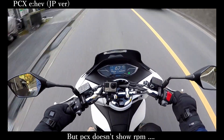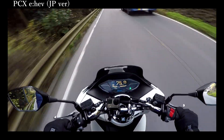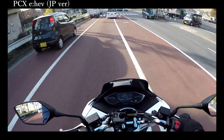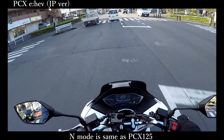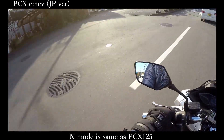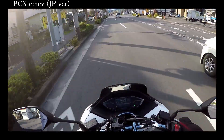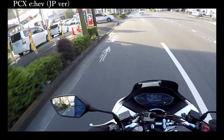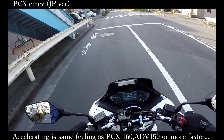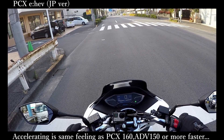As with the PCX Hybrid, as I mentioned before, the D and S driving modes are available as well as N mode, which is the same as the normal PCX 125cc. With the enhanced response at low to medium throttle opening, it is as fast as the 160cc in the same series released by Honda, like the PCX 160cc or ADV 150cc released this year.